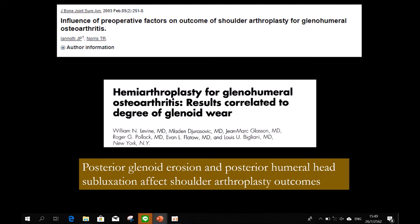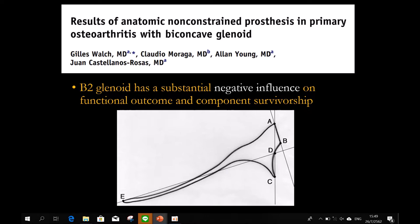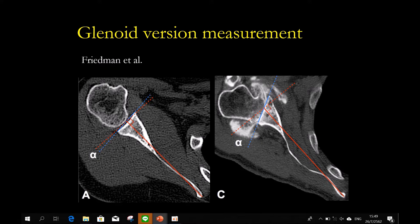For hemiarthroplasty, they have proven that if you have posterior glenoid erosion or humeral subluxation, the result will be poor. So this is a type B2 glenoid — biconcave. You need a CT scan. This is very important. Some do arthroplasty without CT scan — I think it's too risky — because from x-ray, even the axillary view, you cannot tell the retroversion.